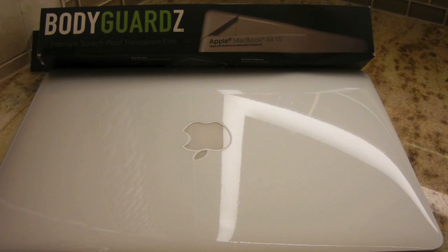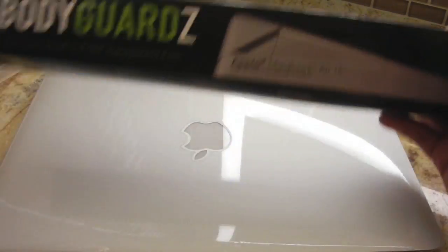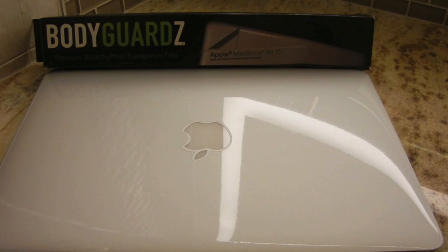Hey guys, this is AppReview with BuyMeAniPhone.com. Today we'll be taking a look at Bodyguards for the Apple MacBook Air 13 inch that came out late in 2010.